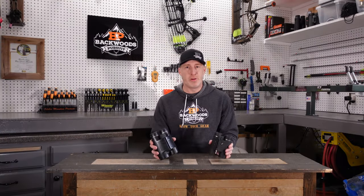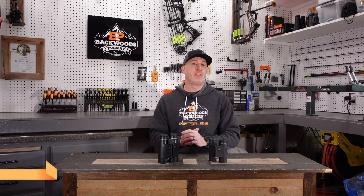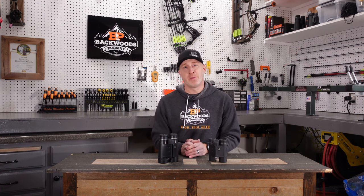That is the GPO Rangeguide 2800 in the 10x50 and the 10x32. Links to these are in the description so you can check them out for yourself. Drop any questions or comments — we'd love to help point you in one direction or the other. Thanks for watching and we'll see you next time.